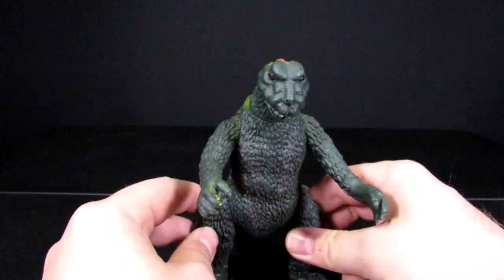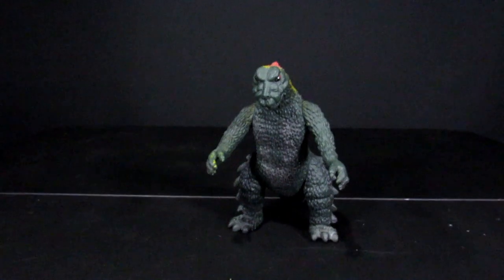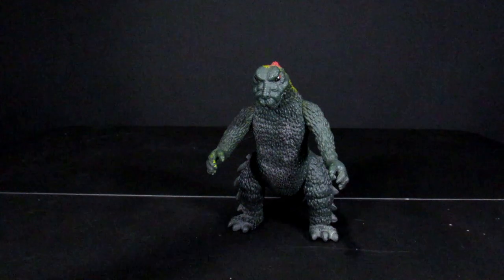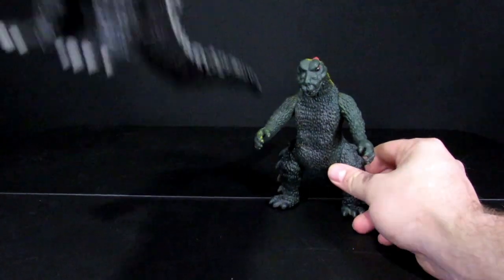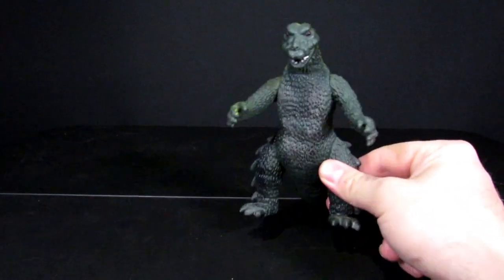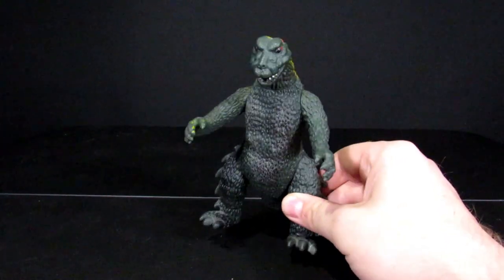He's going to go hang out with the rest of my bootlegs. For a size comparison, I still have the Super Seven here — I don't know if that video has come out yet — but the Super Seven is noticeably bigger than him. It was also more expensive, so I guess it's worth it.